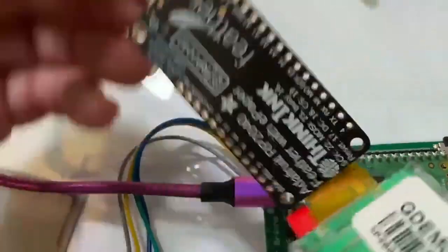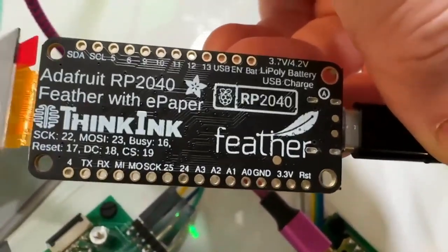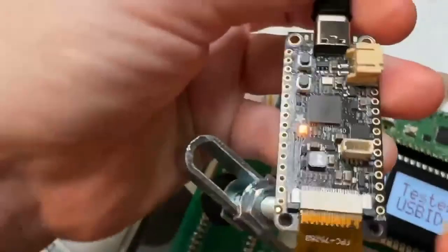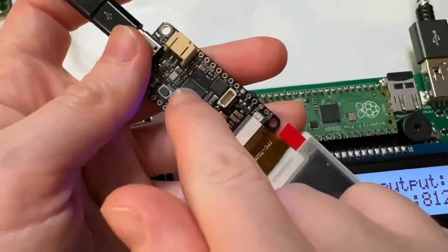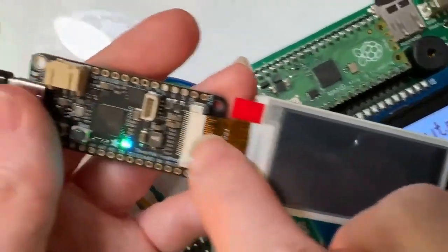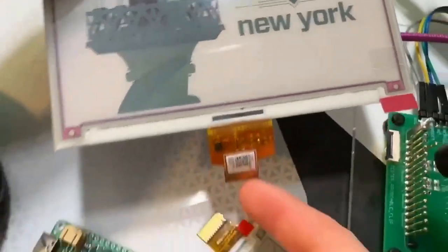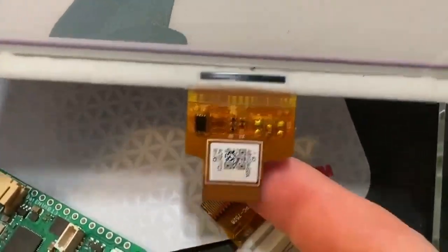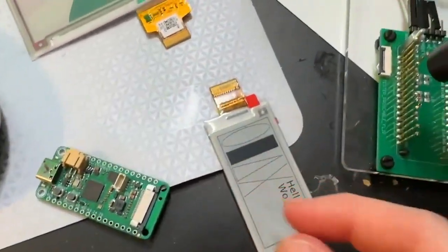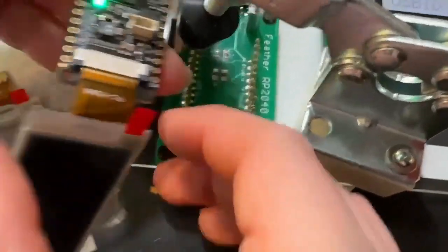This is me testing out the Feather RP2040 with ePaper support. This Feather RP2040 is great — it's got 264K of RAM, which you need because you have to buffer eInk displays. It's got a standard 24-pin connector, and pretty much every eInk display — monochrome, tricolor, etc. — has the same pinout on this 24-pin connector.